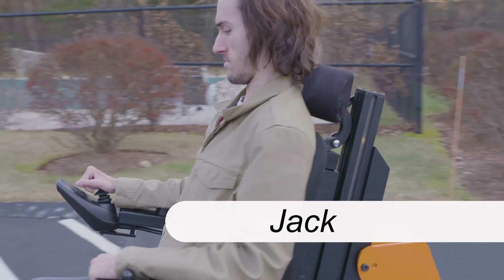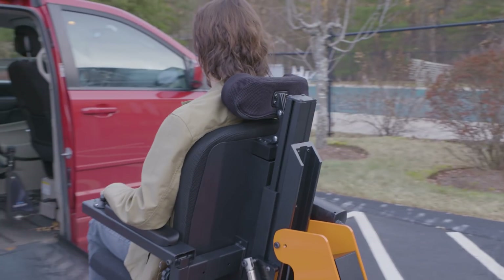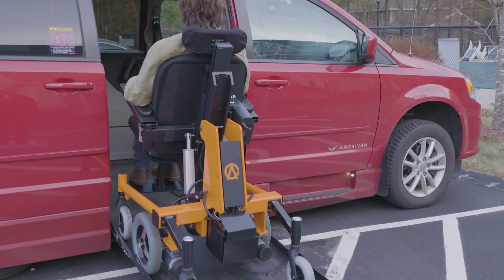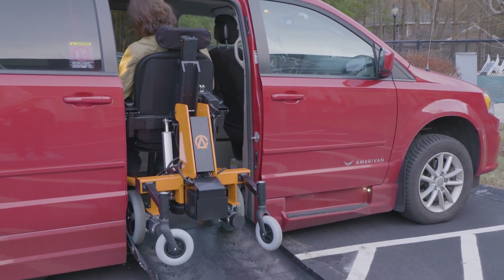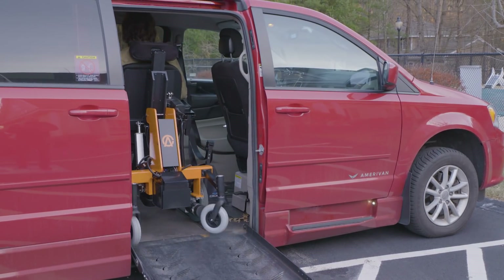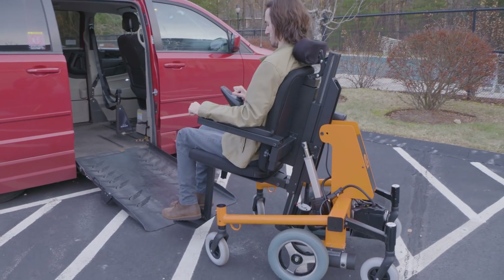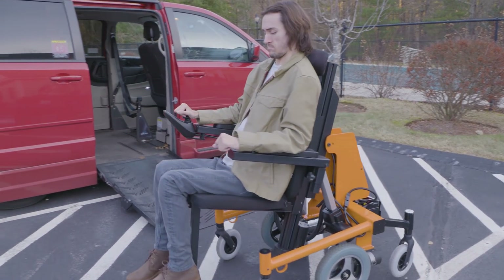What I really like about the ABLE chair is the ability to get in and out of accessible vehicles. With the ABLE chair fitting nicely up the ramp, in between the doorways, and sitting nicely in the back of the vehicle, it's just a major plus to be able to get out. I really like that about the ABLE chair — the freedom of mobility.